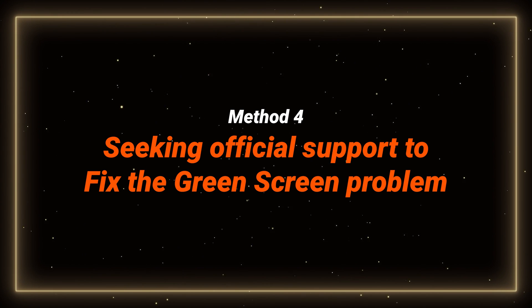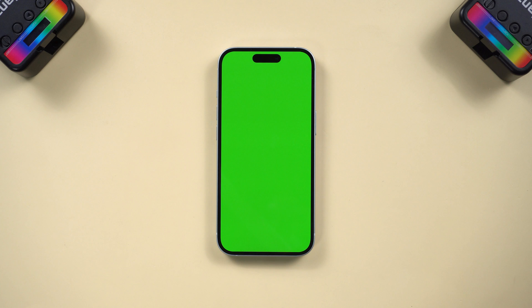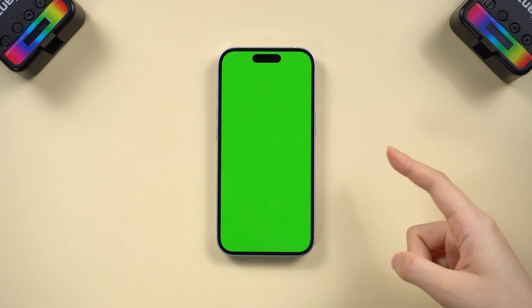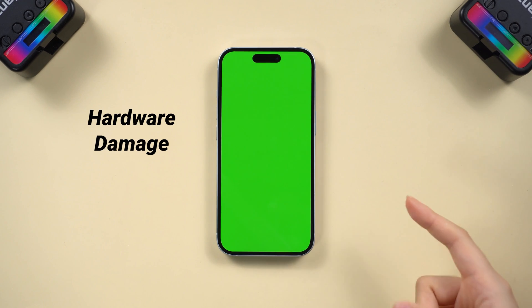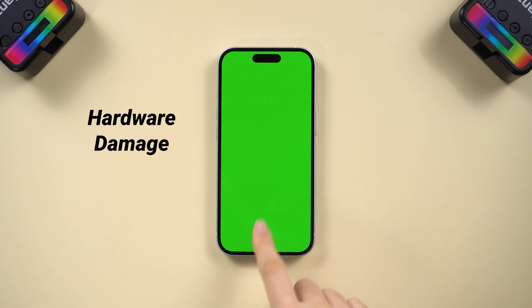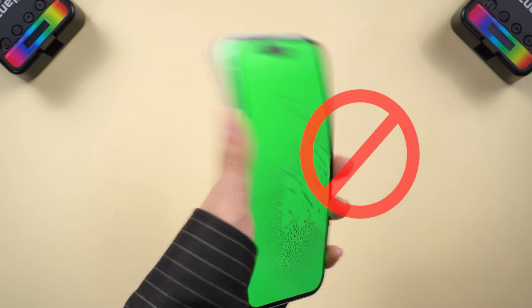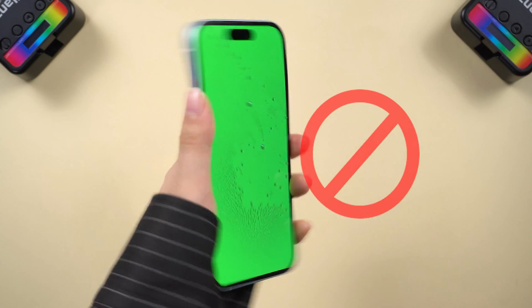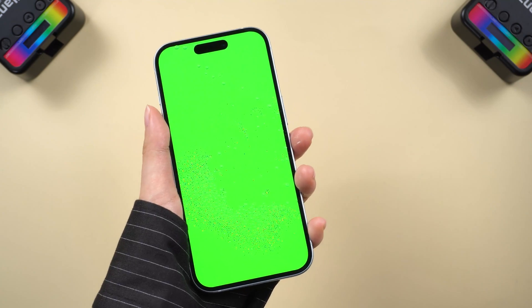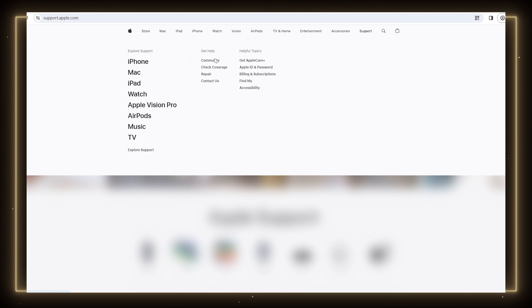Method 4: Seek official support to fix the green screen problem. If none of the fixes mentioned above work, the green screen on your phone might be due to physical damage like dropping or getting water in it. Don't go for fixes that ask you to keep shaking your phone or other unreliable methods, as it may cause more serious damage. Just go for official support or a trusted store to get the phone fixed.